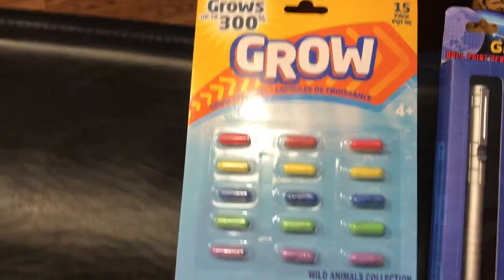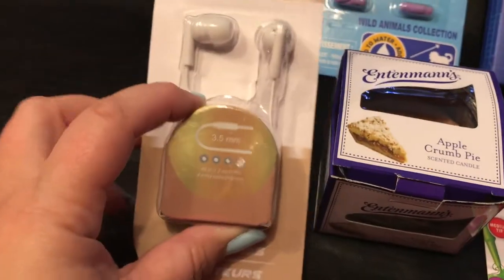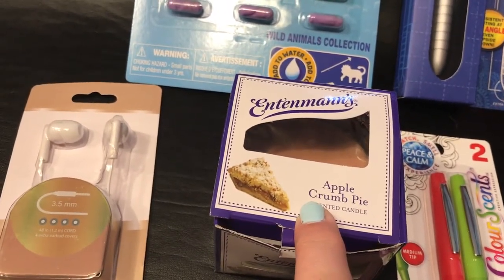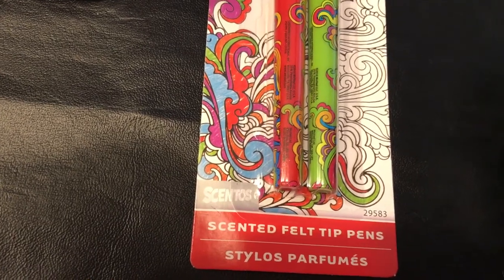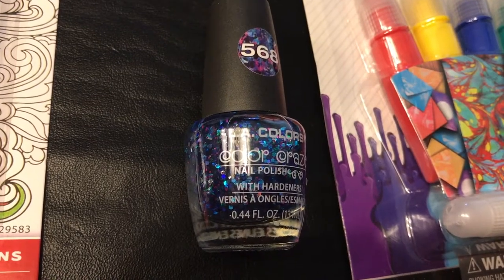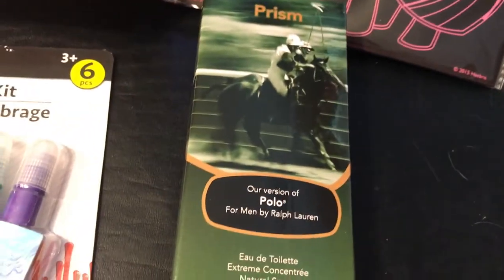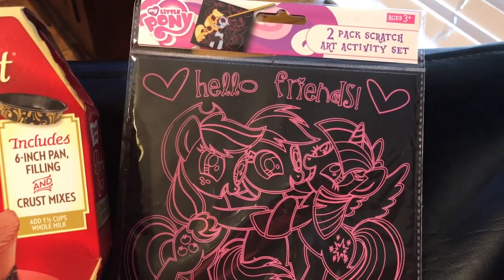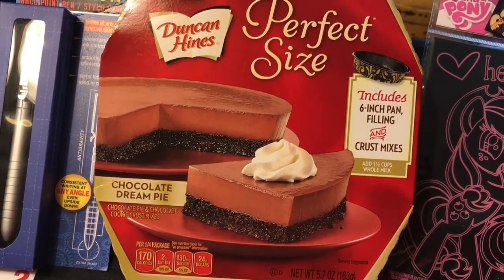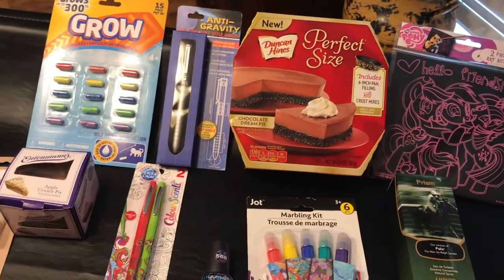We have got some wild animal collection grow capsules, earphones, an Intimates apple crumb pie candle, peace and calm color scents two-pack scented soft tip felt pens, LA Colors glitter sparkly nail polish and marbling kit, a polo or version of polo men's cologne from the Dollar Tree, a two-pack scratch art activity kit, the perfect size chocolate dream pie dessert, and an anti-gravity pen.